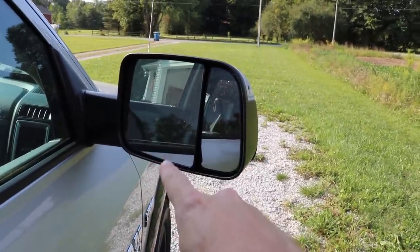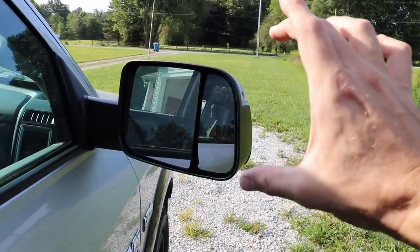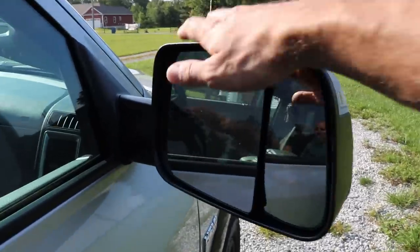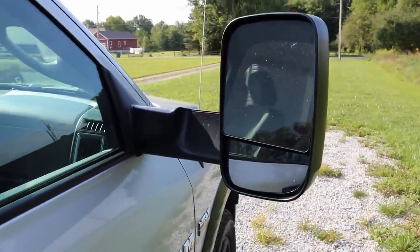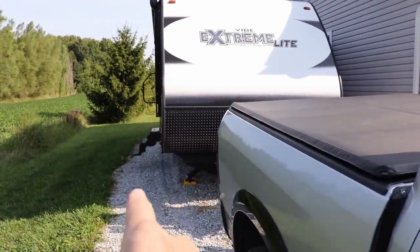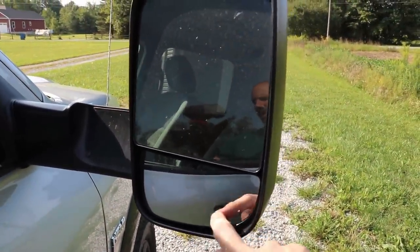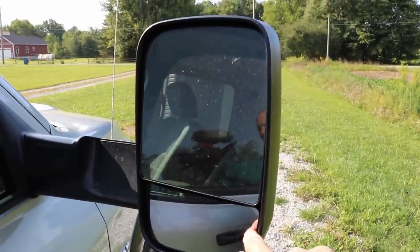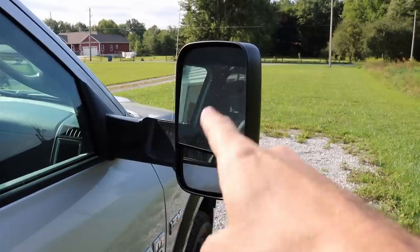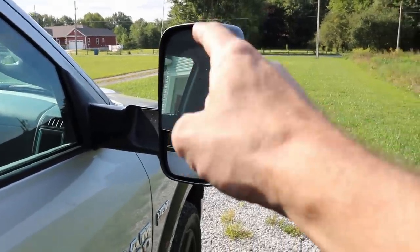Another thing you're definitely going to want is good tow mirrors. This is the down position — what Ram does is the mirror flips up into towing position. Look how far those stick out. They give you a great distance out and a good view right down the side of your truck and trailer. When driving, I can actually see the tires of my trailer because of the bubble mirror — I have no blind spots. These are essential. If you're not equipped with tow mirrors, there are clip-on or slide-on options available, but make sure you have good mirrors.